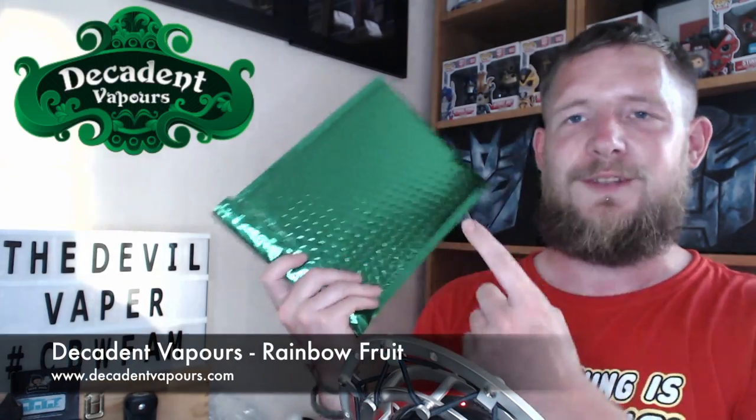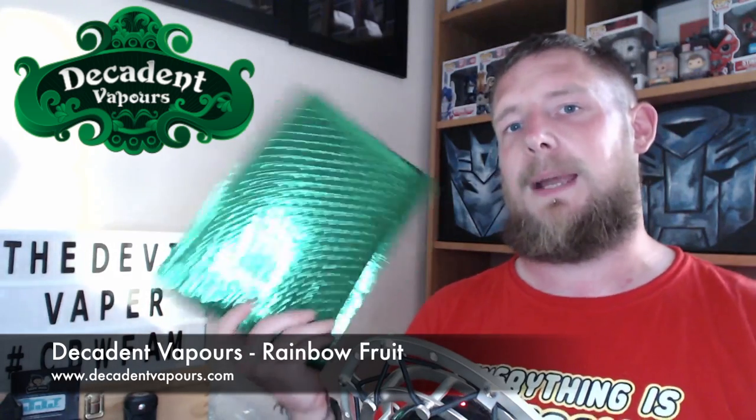Hello fellow vapers, and time for another e-liquid review. It is time of the month of the green variety today and we are back with a Decadent Vapours flavor of the month review.